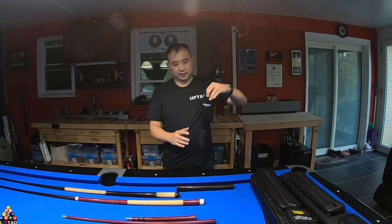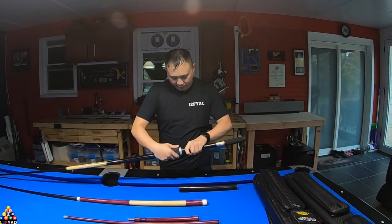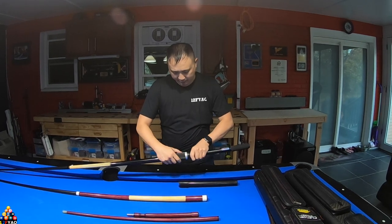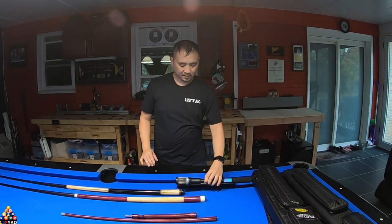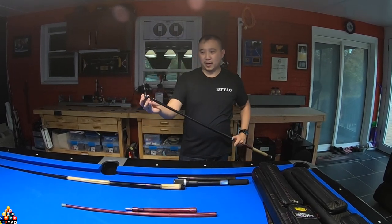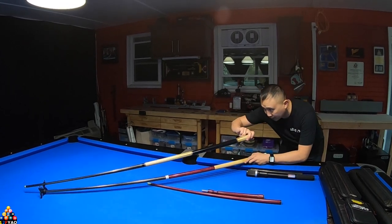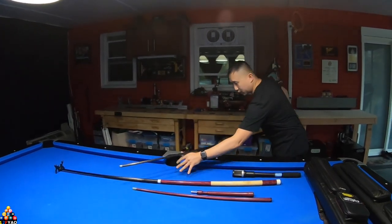There's another cue extender out there, but I don't recommend it. It extends long, but it will scratch up your cue, it's very cumbersome, and you have to twist it to fasten it — it's not a push and pull. Especially if you're playing on a shot clock with 30 seconds plus a 30-second extension, you're wasting your extension on the extender itself. You can also use a bridge, but with a bridge you need a separate cue and it requires a different stroke. With a cue extender, you're playing your regular stroke.